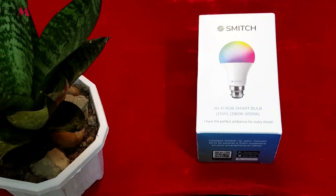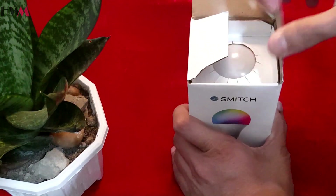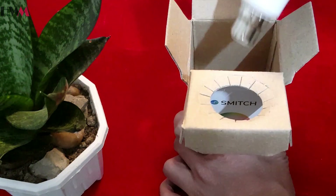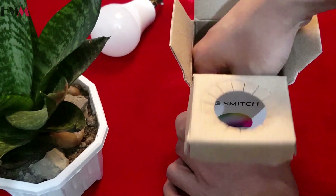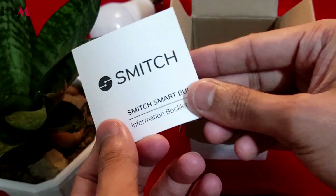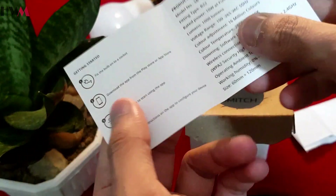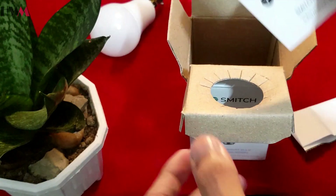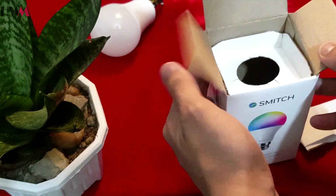Let's open the box and see what we get inside. We get the bulb — keeping this aside — and some instructions. This is a Smech instruction smart booklet and it will guide you on how to use it. The instructions are written here, like getting started. You might need it, so I'm keeping this aside. That's all inside the box.